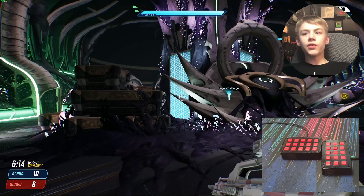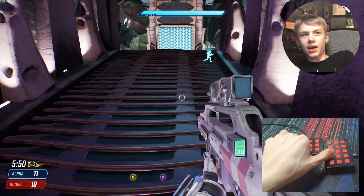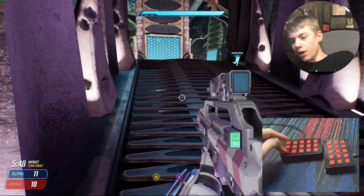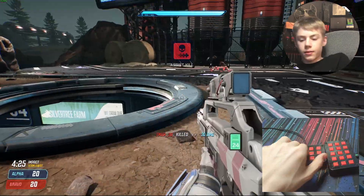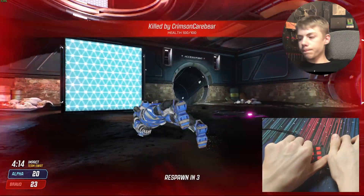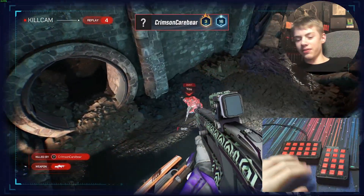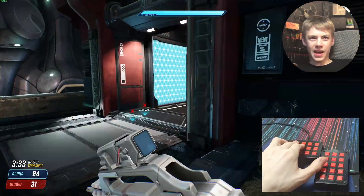Well, if you're already bad at the game it definitely doesn't make you any better. I'm having a really hard time hitting the shift button and the movement controls at the same time. Okay, this is physically painful. I can't hold my hands like that for that long. I don't know what I'm learning here other than bad keyboard is bad.